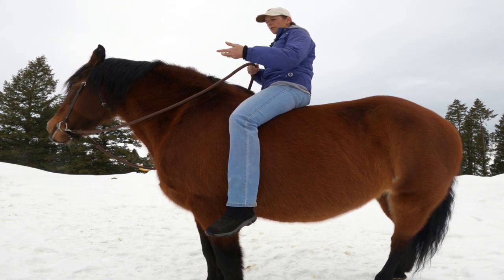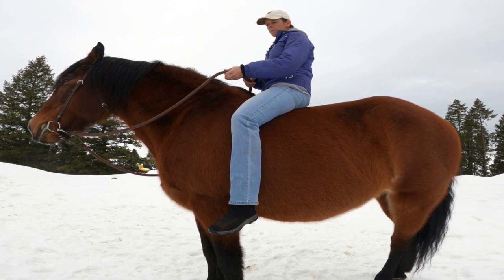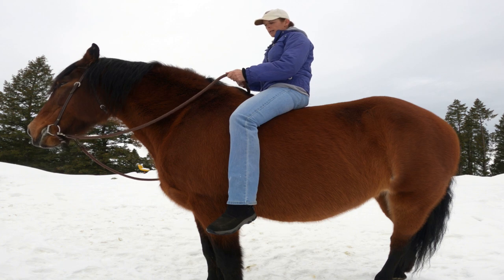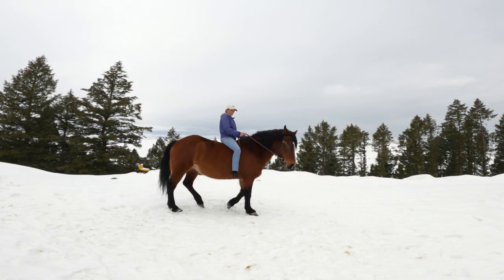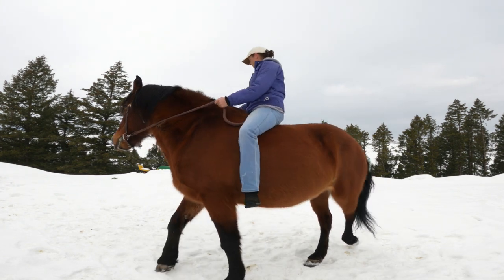You're going to turn your hand around and put the reins in between your forefinger and your thumb, just like this. By doing this, you're going to have less strength holding the reins this way, and you're going to be less susceptible to getting into a pulling match with your horse.